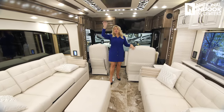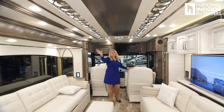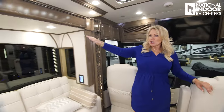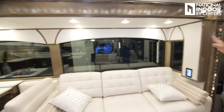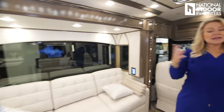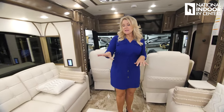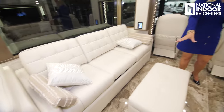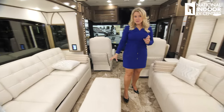In the traditional, you're going to have more detail in your ceiling treatment and on your fascia. You're going to get the arched valance on these big, beautiful windows — one of the things I absolutely love. In this floor plan, you're seeing the sofa instead of theater seating, and there's an optional ottoman that you can add.